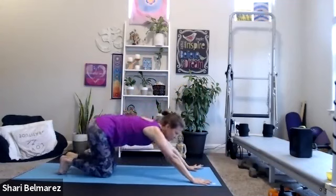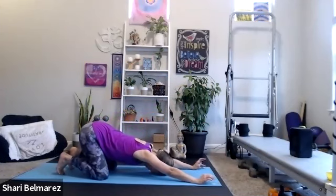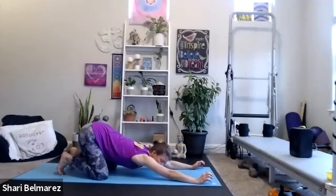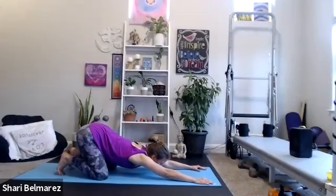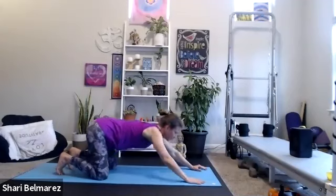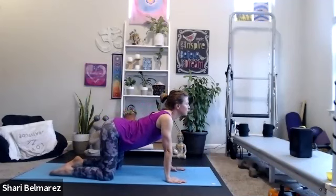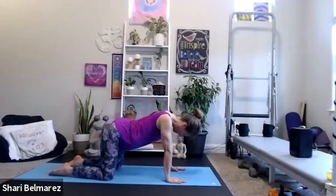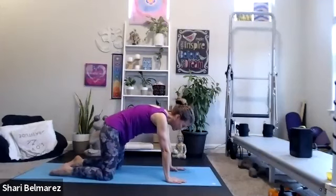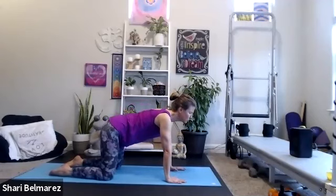Child's pose or puppy — puppy would be where the bottom stays in the air, whichever one sounds best. We didn't do a lot of arms, but we did a lot of core — and that added leg or booty work is part of the core. Come on up. A couple of cat-cows. Take your time, enjoy it, feel the stretch. I tend to do similar stretches each class to get the front and back of the body.